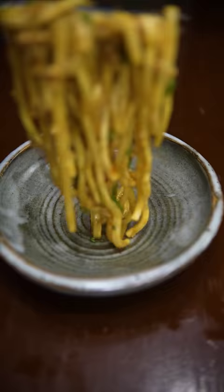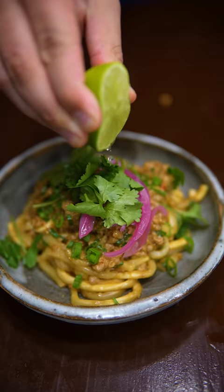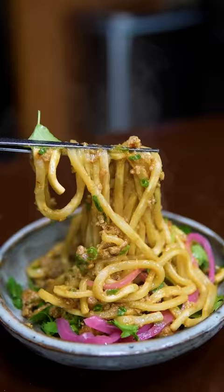Garnish your noodles with green onions, pickled onions, cilantro, and green lime juice. And as my nonna likes to say, it's slurping time. Decent.